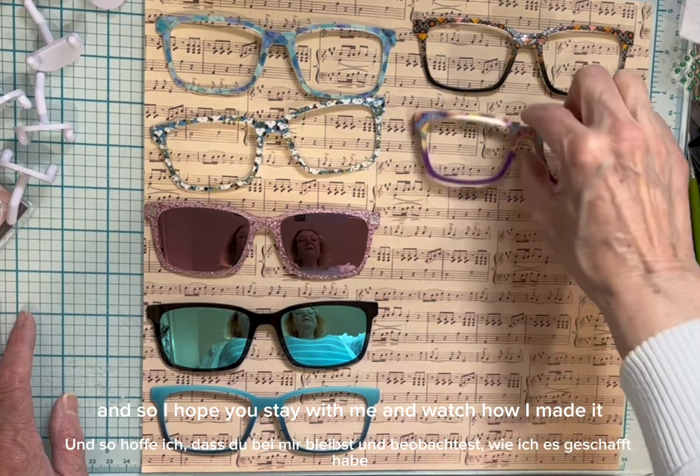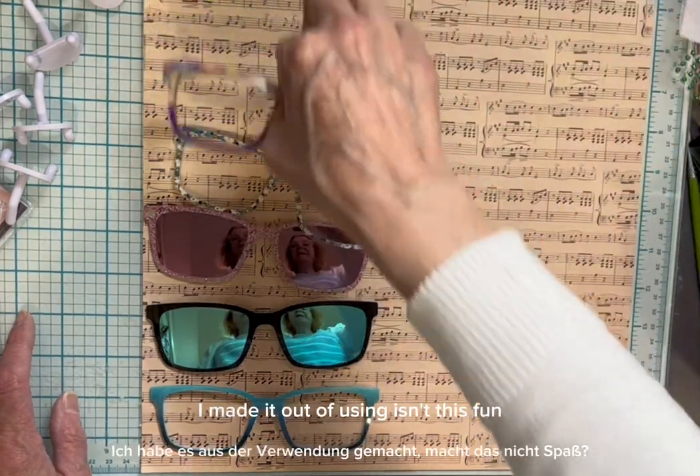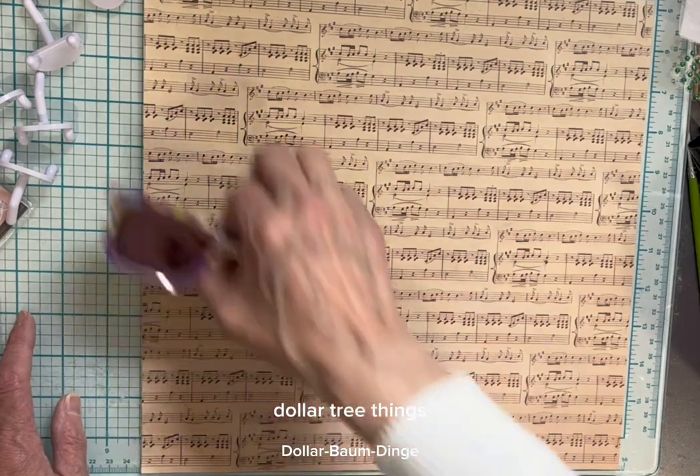I hope you stay with me and watch how I made it. I made it out of — isn't this fun — Dollar Tree things.